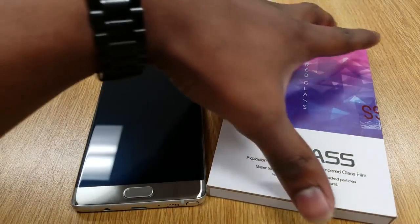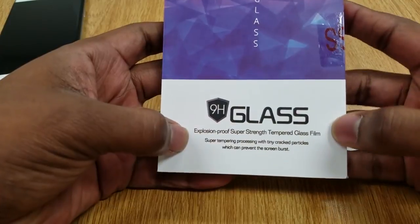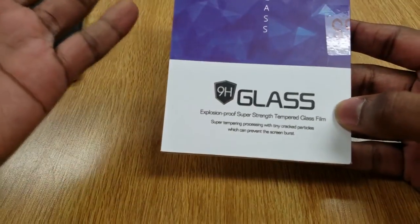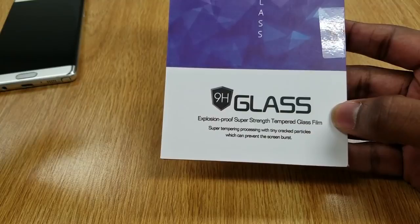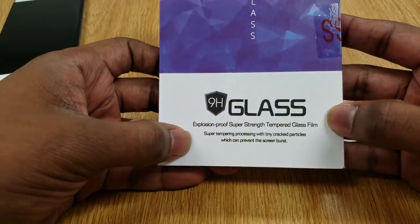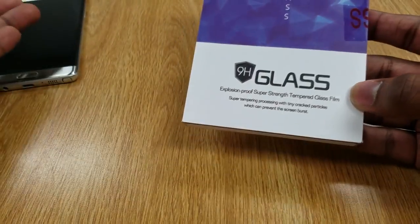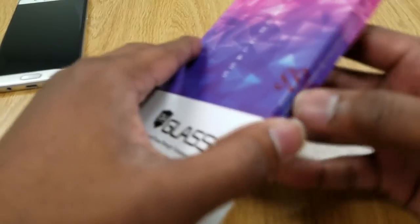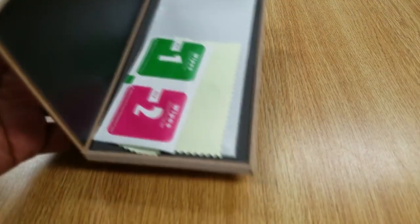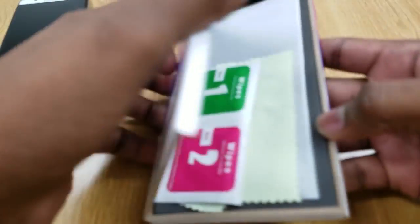I opened it already but didn't take it out of the wrap. What killed me is it says "explosion proof." What the hell? So if my phone explodes, is the glass going to be okay? It says "super temperament process with tiny crack particles, which can prevent the screen burst." I guess when it cracks it's not going to shatter everywhere — it'll just have a crack. Anyway, here we go.